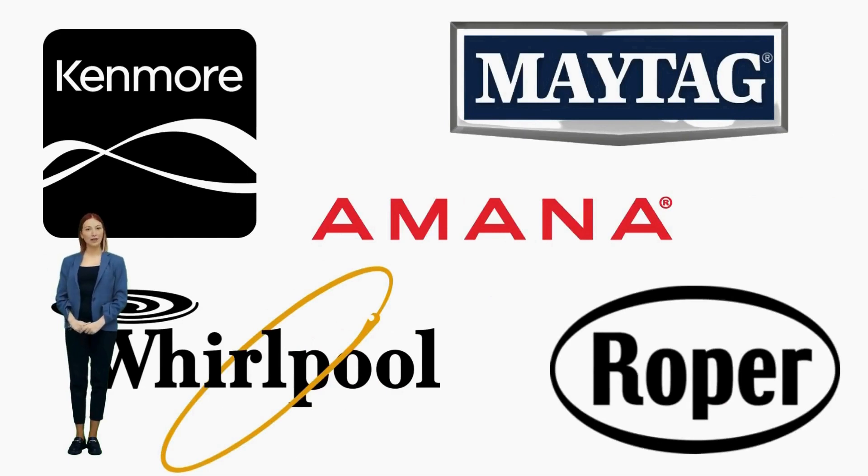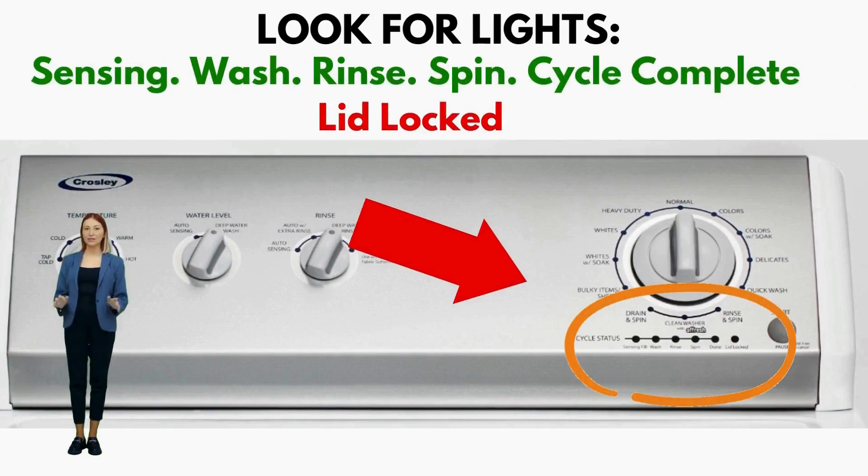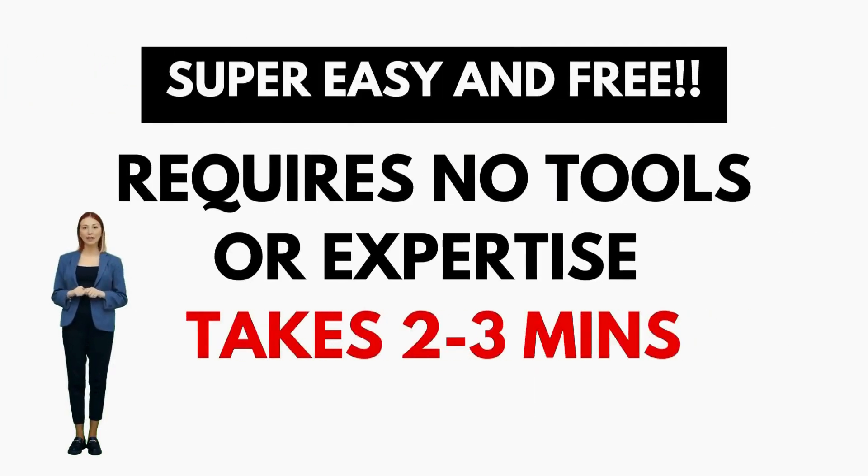If you have these lights, then you have a VMW, which is not surprising seeing it is the most sold washer in the US and is sold by most brands such as Kenmore, Whirlpool, Amana, Maytag, and many more.